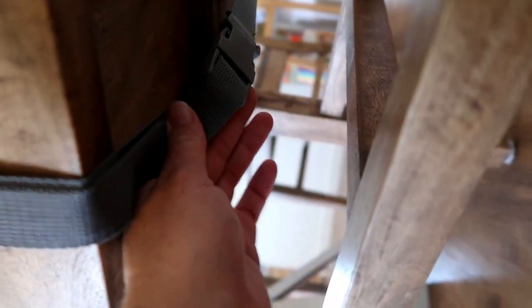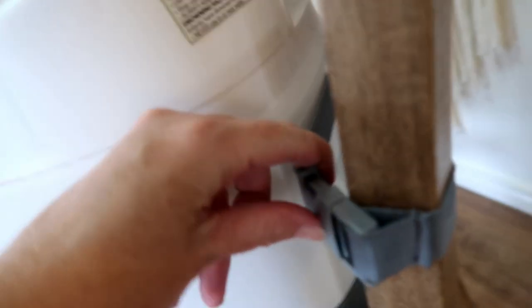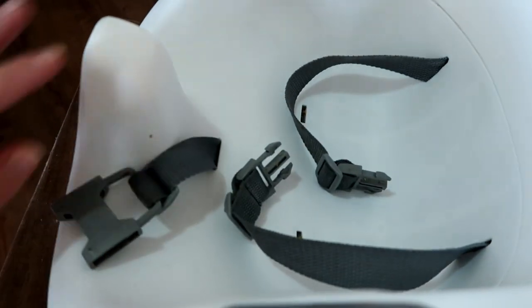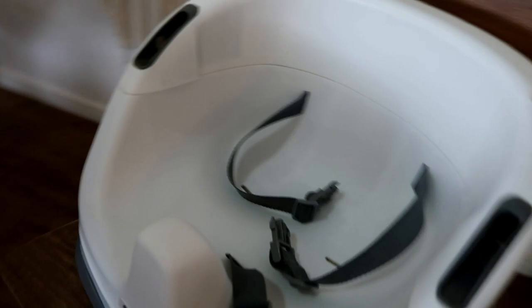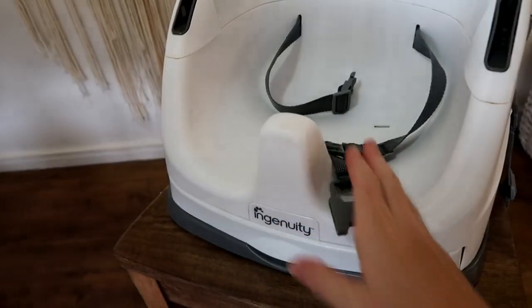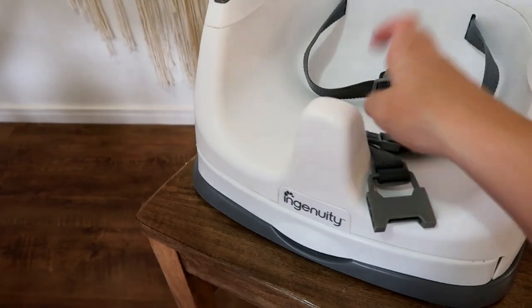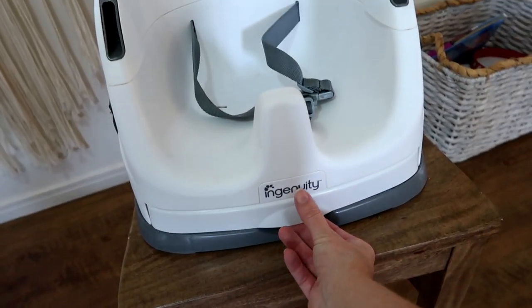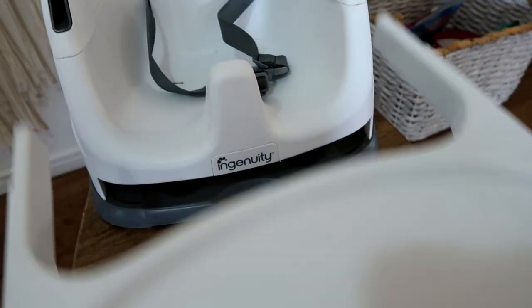It just comes with these clips, and then underneath the table it straps in there and same again around the back, and you can adjust it there. It comes with a safety harness so they're all safe. The seat comes with a foam insert for when they're smaller — we've taken that out now because Jed doesn't need it. It has an inbuilt tray table which just slides out and clips in easily.